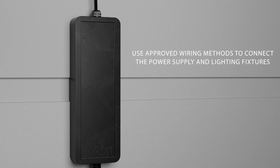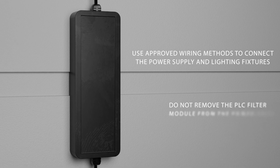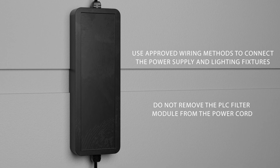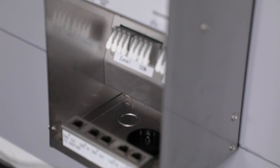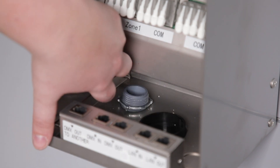Plug in the power cord to the GFCI protected outlet. Use approved wiring methods to connect the power supply and lighting fixtures. Do not remove the PLC filter module from the power cord. When connecting low voltage landscape cables, run them through the transformer's knockouts and connect them to the terminal blocks as labeled.